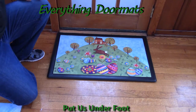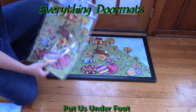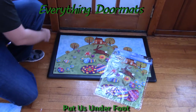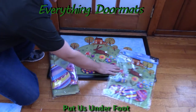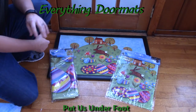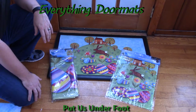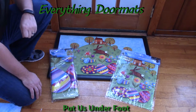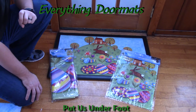This Busy Bunny Matmate Insert Doormat also has a matching garden flag and matching house flag, so it's a great way to coordinate your decor. Put your flag outside, your mat inside, or put all of it outside to really draw everything together. You can find both the mat and the flags on our website in our Easter category, and they make great additions to any home's holiday decor.